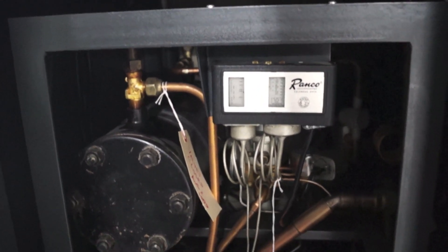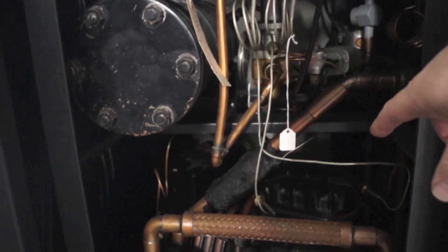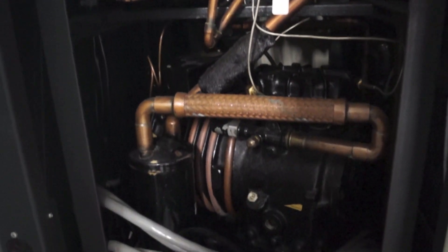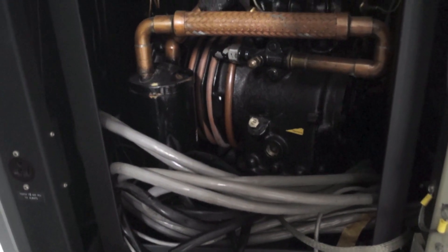This is one of the refrigeration systems down here. The compressor is down here. This is the condenser — the cold water is flushed through it and refrigerant is sent into the remaining part of the system.